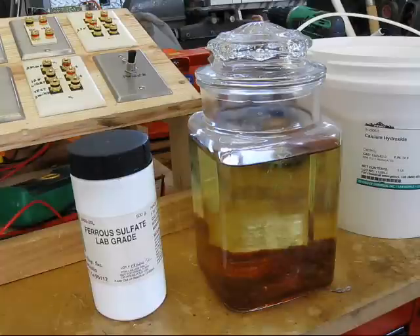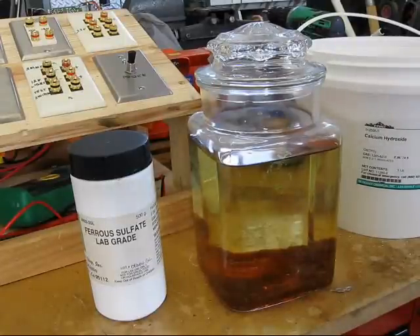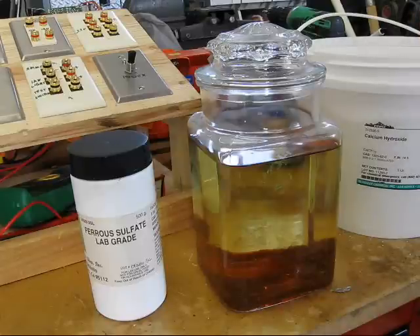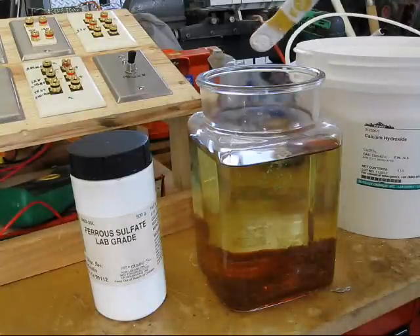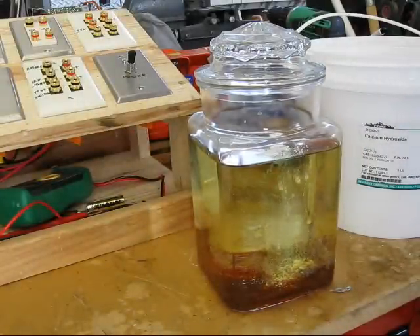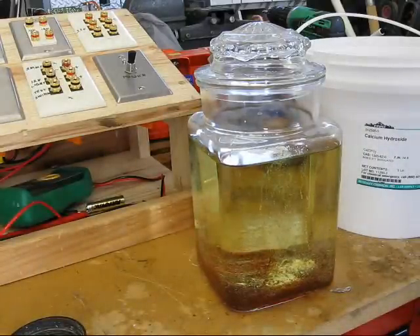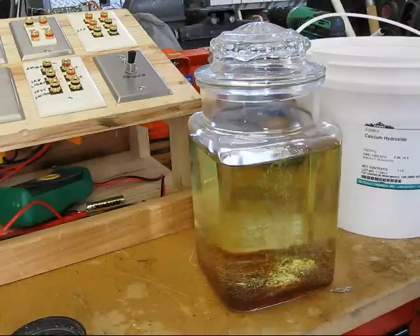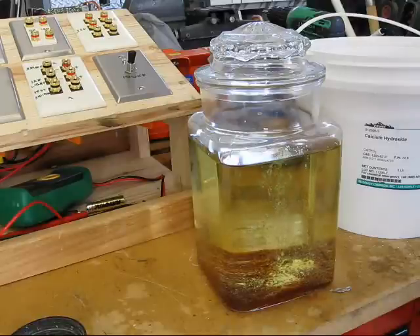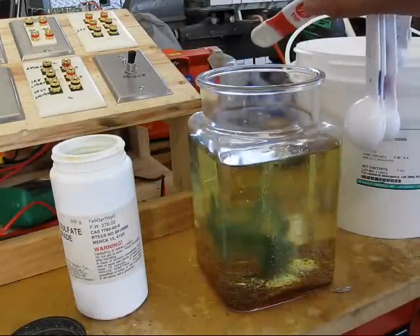This is enough lime to do a sidewalk, I think. What I'm going to start with is half a teaspoon of lime per gallon, which works out to a quarter of a teaspoon in this application. And then of the persulfate, I'm going to use one quarter of a teaspoon per gallon. And there's your one quarter teaspoon of persulfate.